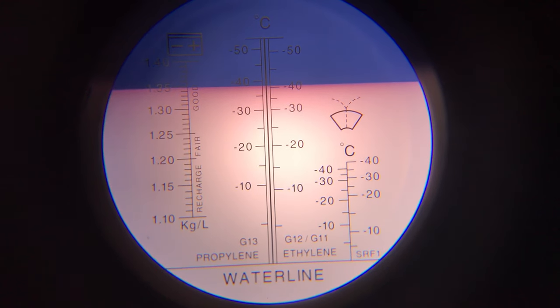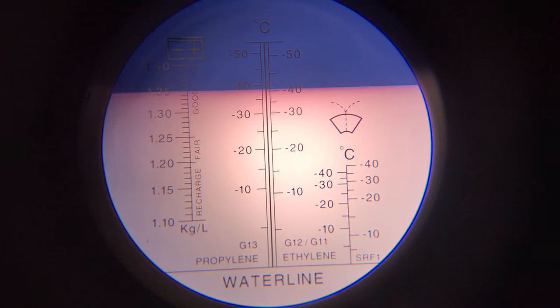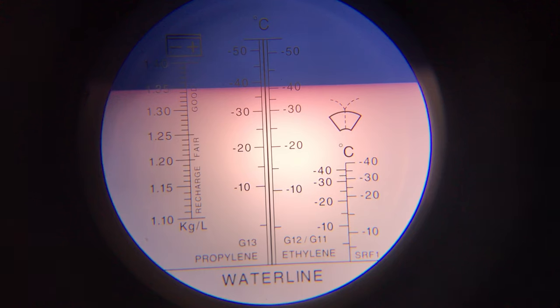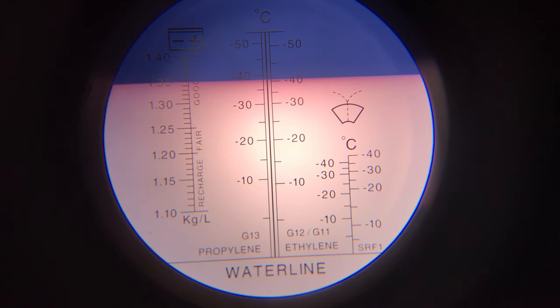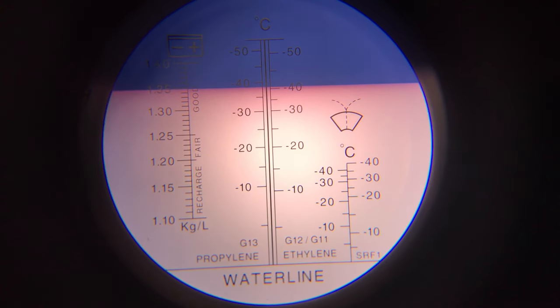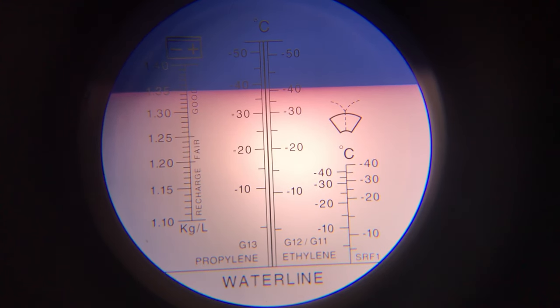We've got three scales on here. We've got one on the left which is for batteries — it tells you the condition of the electrolyte. One on the right which is for windscreen washer fluid. But the one in the middle is what we're interested in. And if you look down at the bottom, you'll see two different scales: one for propylene glycol, one for ethylene glycol. This is ethylene glycol. So we see on there the line going across — this light line shows us that the freezing point is minus 40.